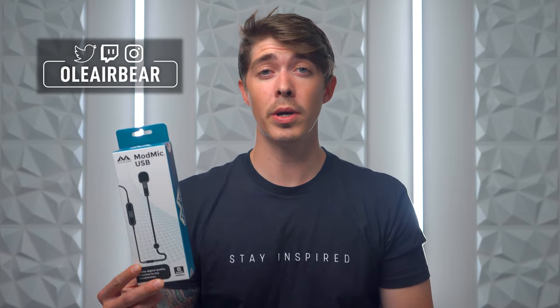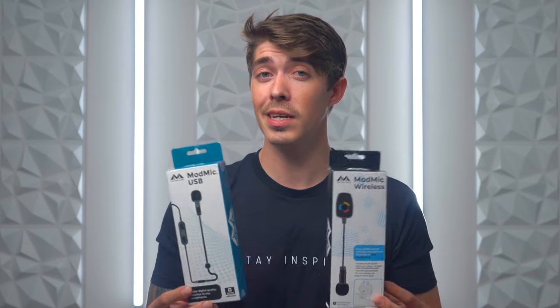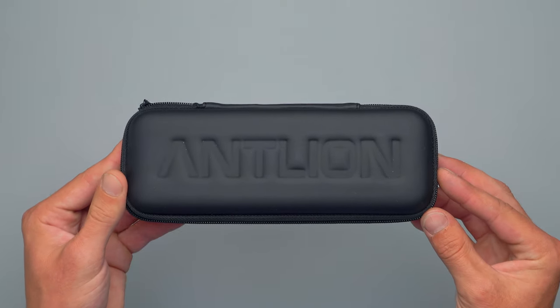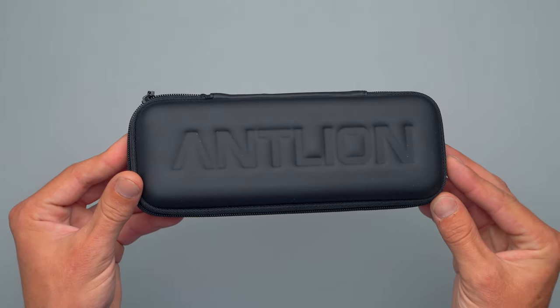Welcome everyone to The Honest Review. Today we're gonna be having a look at the ModMic USB and then the ModMic Wireless. These microphones are specifically engineered to give you really clean, high quality audio and they're made to mount to your existing headset. Both of these mics are made by Antlion Audio.